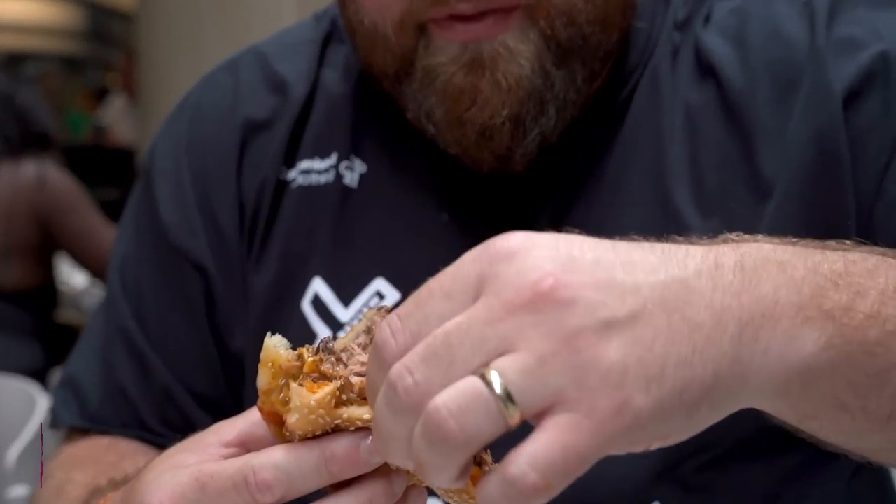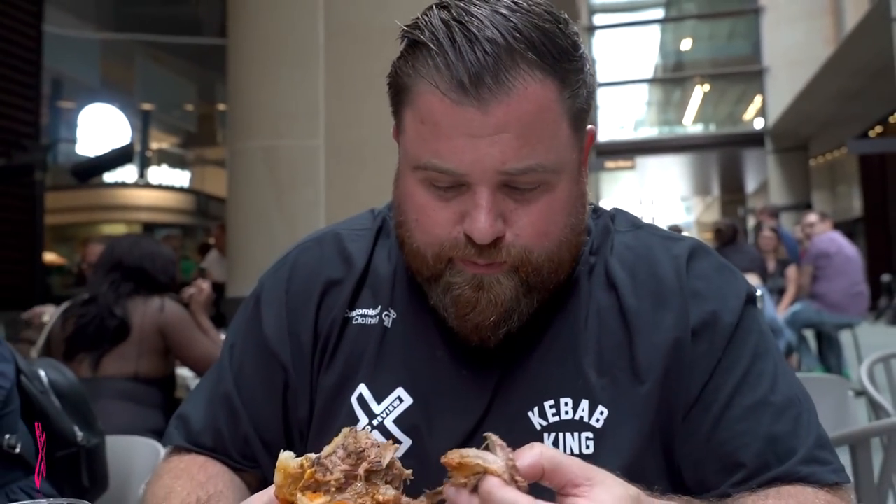Callum, this is an absolute barnstormer. Let me explain why this is so special — it's the Rib Man, it's all rib meat. You know how pulled shoulder meat goes to mush? The rib meat — you still have that texture and that flavour that only comes from that rib meat.